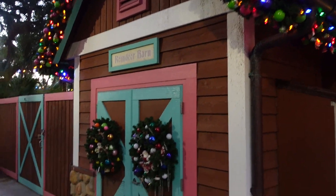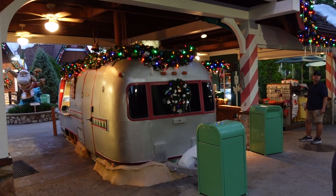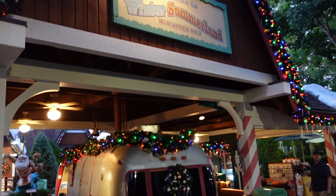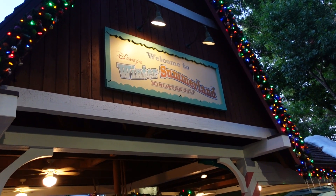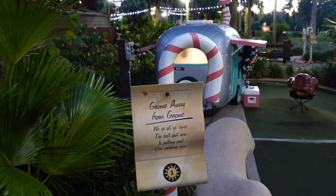We're at the Wintersummerland miniature golf for a little friendly rivalry competition. Here's the reindeer barn — you can see all the reindeer hooves that lead right over to this old trailer they pulled into place. Wintersummerland miniature golf. You've got to read the tee box gnome: 'Away from gnome, we've set up camp.'